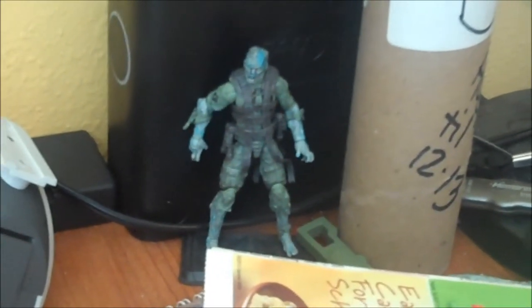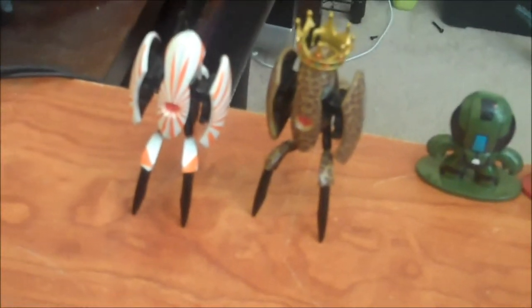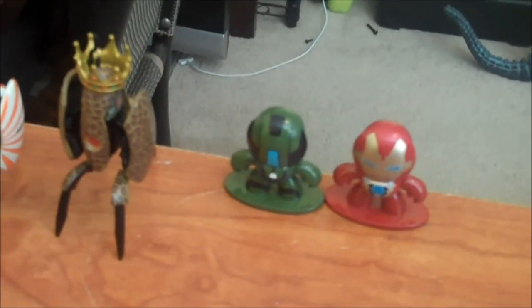Got my little zombie G.I. Joe down there — the only G.I. Joe I've bought since I was a kid, but I love the zombie thing going on. A couple blind box things I picked up recently — two of the Portal turrets and two of the micro mugs from Iron Man 3. Got that new 6-inch bleeding edge armor as well.